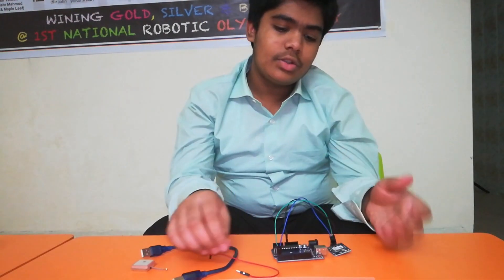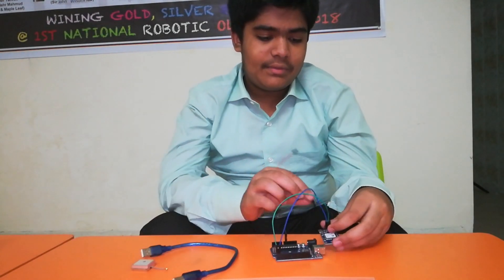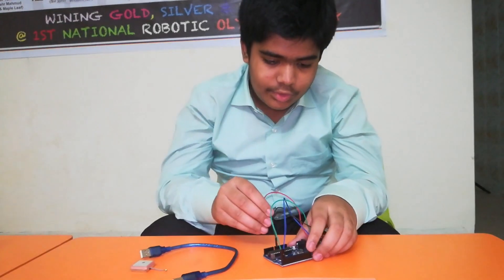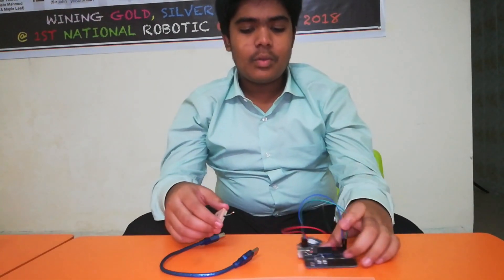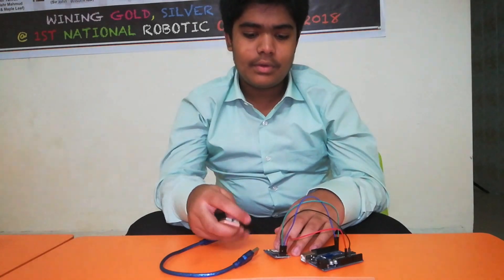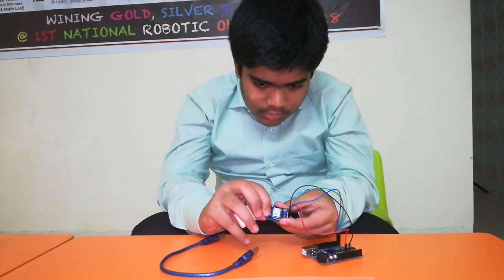For the RX pin of the GPS module, we can also use other digital pins on the Arduino, but we have to specify that in the code. Lastly, for VCC I'm using a red wire, and it is better to use the 5V port as the module needs a good amount of energy. Now the connection is ready. You can also see this antenna, which is used for collecting microwave radiation waves from the satellite.